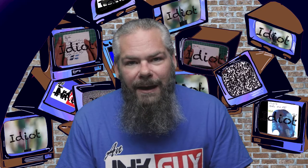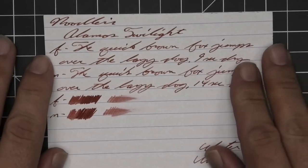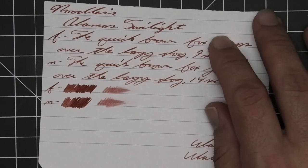I'm Adam and I'm an ink guy. Let's get into 90 GSM Clairefontaine. No bleeding, no ghosting. The 1.1 has no feather, spread, halo, or sheen.